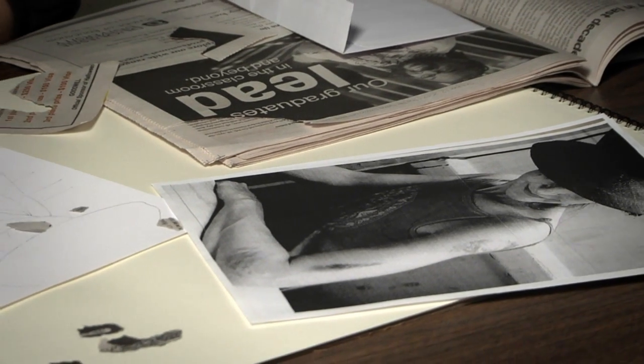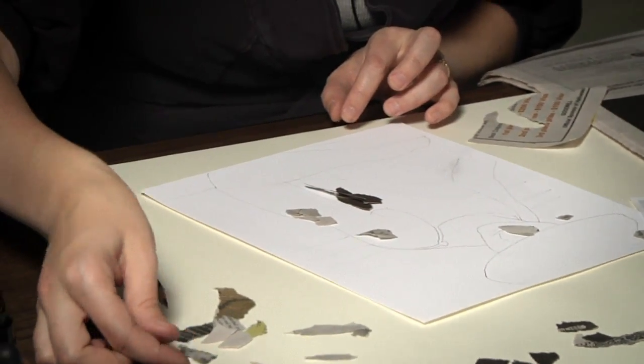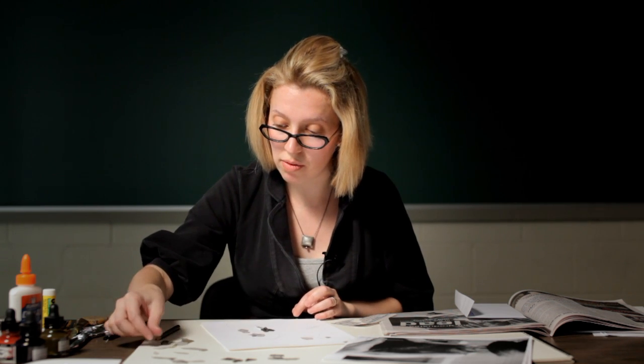I found texture in the newspaper that has that variation — I believe it was an image of popcorn or something — but it really matches that texture and value, so I'm going to incorporate it here.